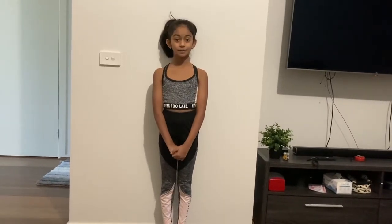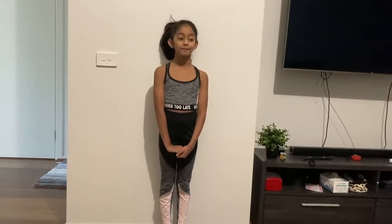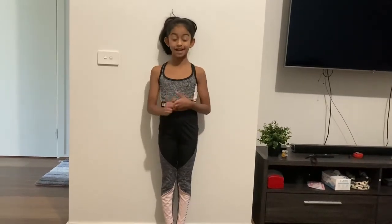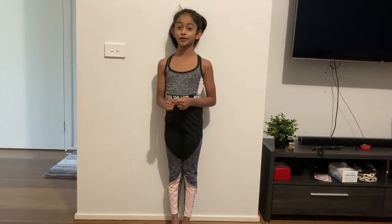Hey guys, welcome back to my channel! Today I'm in another vlog and I'm going to be showing you how to do a handstand and hold it longer. I'll be teaching you step by step. If you can't do some of the steps, please comment down below. If my comments aren't up, you can go to the polls section in my channel and message there.